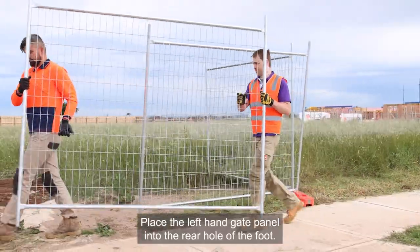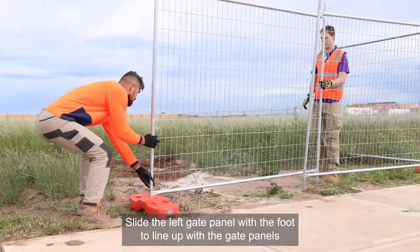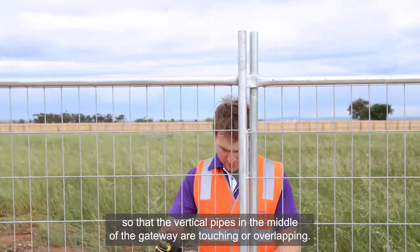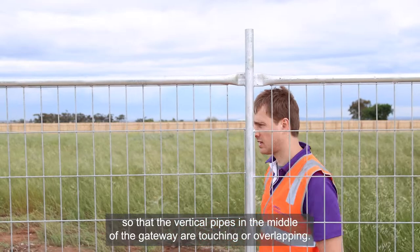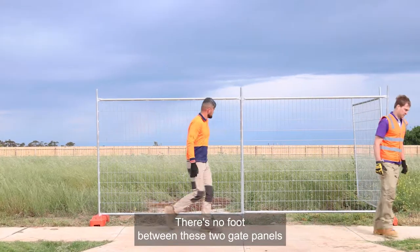Place the left hand gate panel into the rear hole of the foot. Slide the left gate panel with the foot to line up with the gate panels so that the vertical pipes in the middle of the gateway are touching or overlapping. There is no foot between these two gate panels.